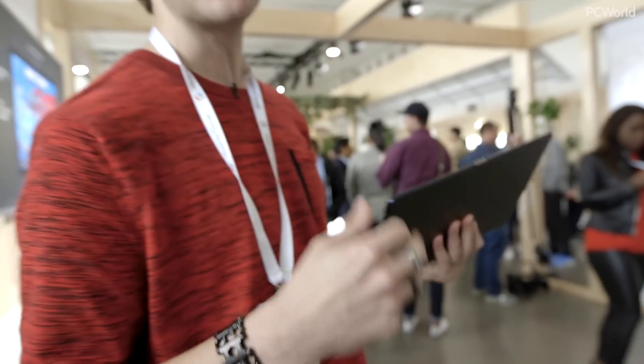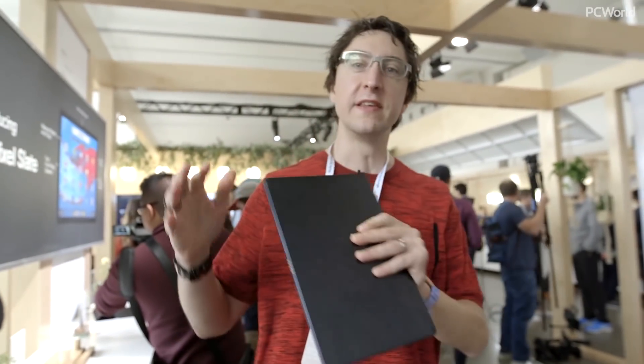It's a little reminiscent of the Pixel C, which came out about three years ago — that was Google's Android tablet, one of the first Pixel products. It ran Android Nougat and was pure Android apps, which we know isn't so great. Google abandoned that for this, and this is a Chrome OS tablet, but it kind of has an Android feel to it.